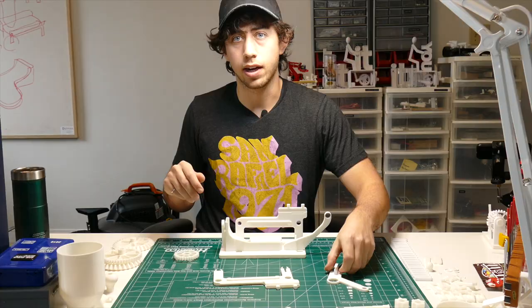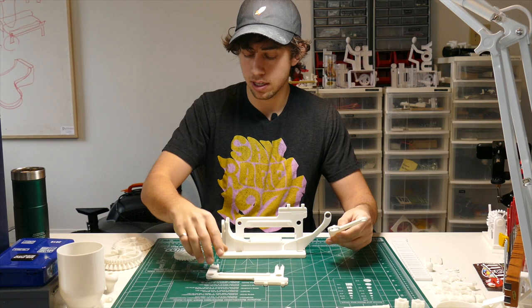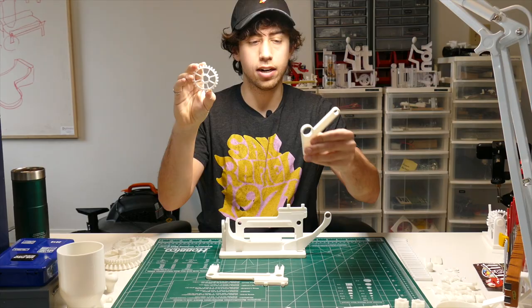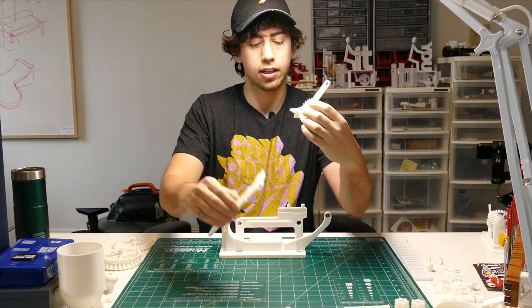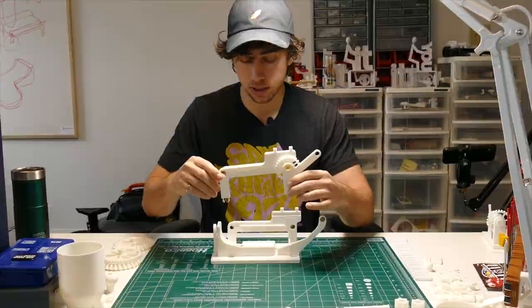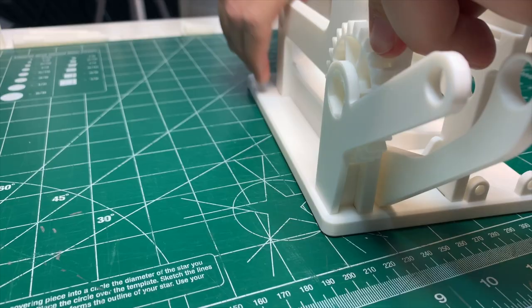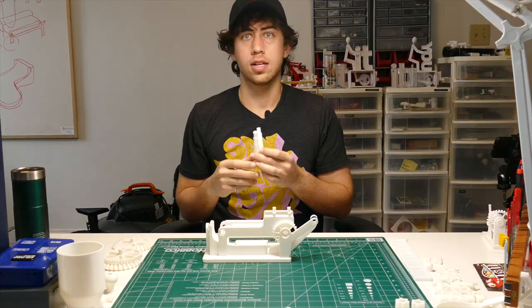Now find this little one-armed dancing astronaut piece. You need this piece, the conveyor belt base, and this smaller flat gear. Take the flat gear, put it inside the dancing astronaut piece, then take both of those together and slide it into the little slot in the bottom of the base — just like that. Then this will slot into the final two remaining slots on the base.